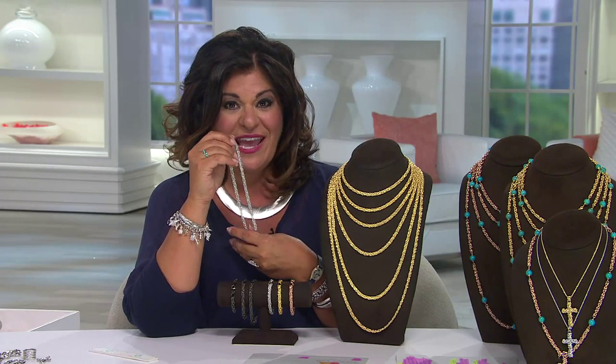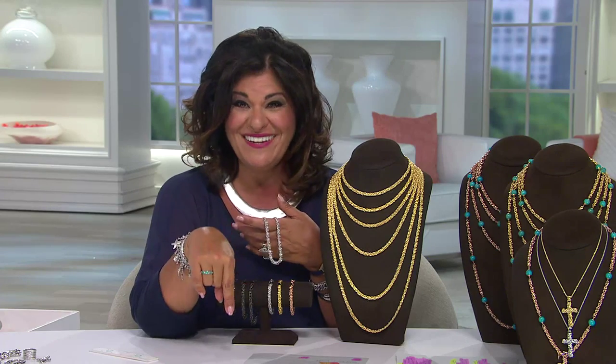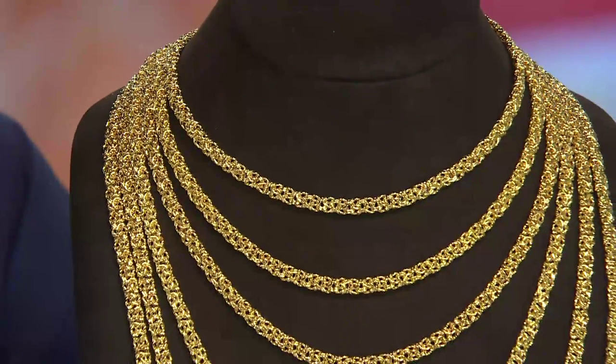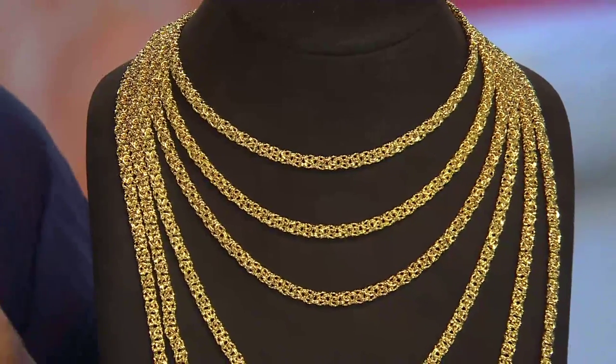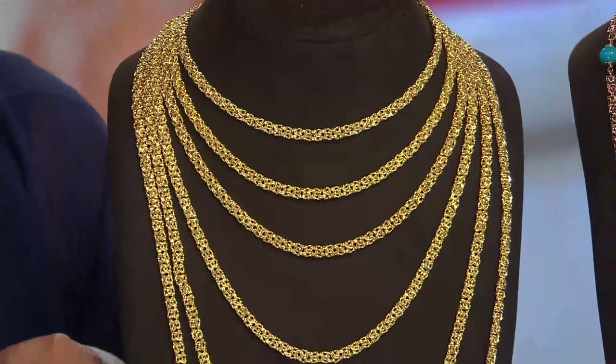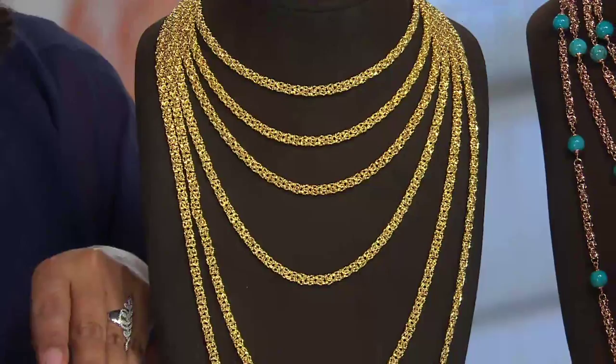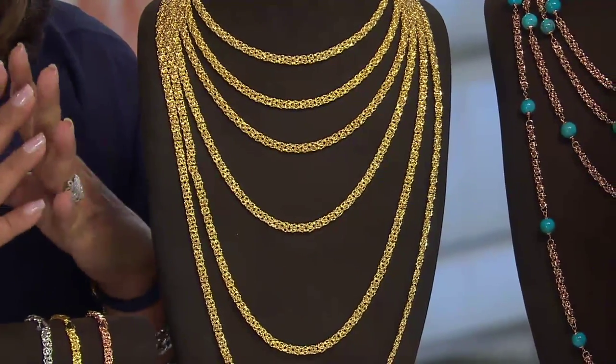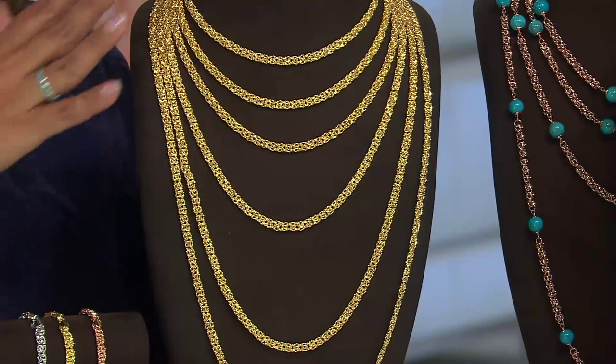In this three-hour show you're going to see the bronze — we've had gold, we have silver, we have ultra fine coming up, and Oro Novo is in the show too. This is a piece the models have had on and have been showing you. It's J323044, and it's all done in a Byzantine.